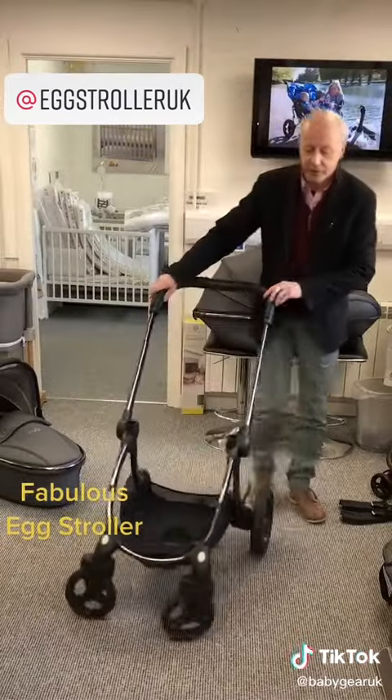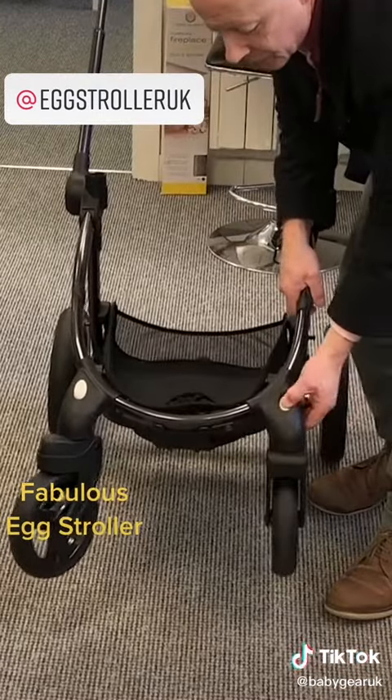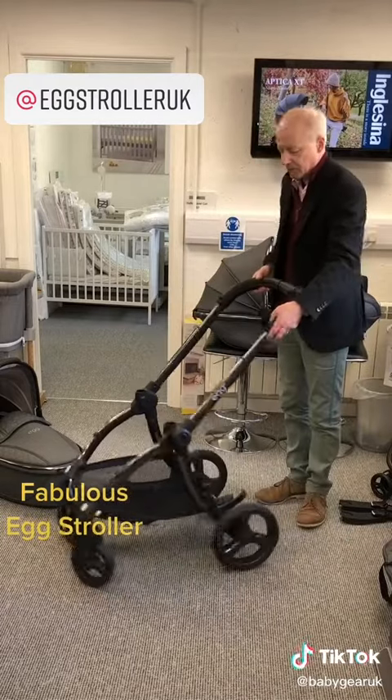The chassis has locking front wheels. See these two little white buttons — just push the buttons and they're locked, push them again and they're off. So going all terrain, you can take on most surfaces.